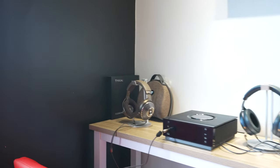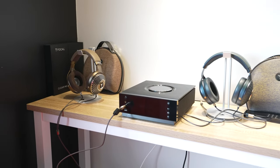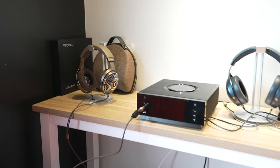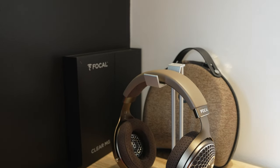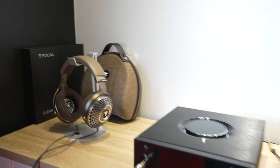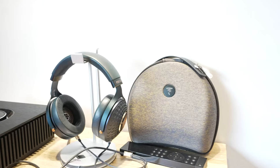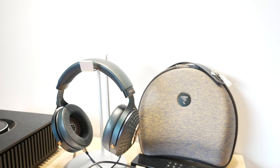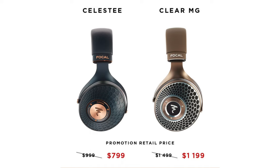Let's talk about headphones. There are a couple of different ones — I'm not specifically showing you the ones here in person, but I'll put a picture up on the screen. We have the Clear MGs, originally $14.99, now on sale for $11.99. Then we have the Celesties, originally $9.99, on promotion for $7.99.